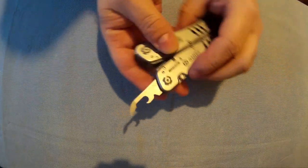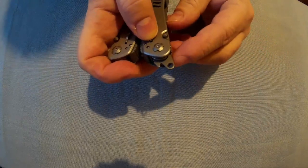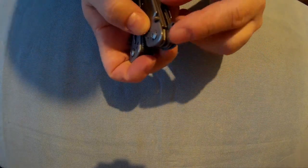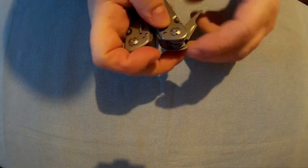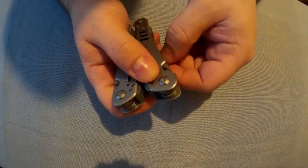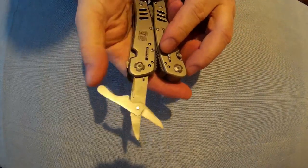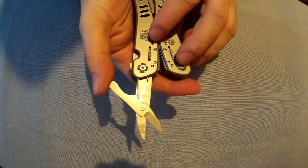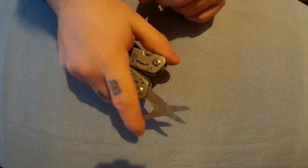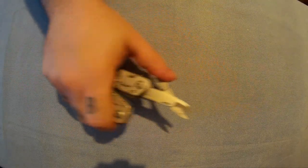You've got a bottle opener and wire stripper, and just there is a little lanyard hole. Next is a small screwdriver, and then on this side is the scissors. Good scissors these are — you can see the spring there.